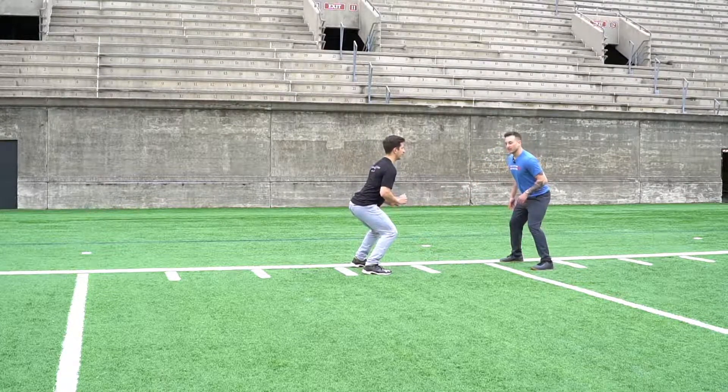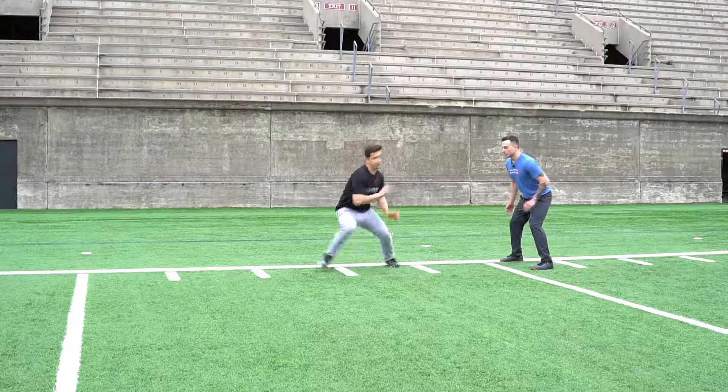So what Joey's going to do — we're going to get a good base position, he's going to get a good drop step, and go. Sprint. Good, great job.